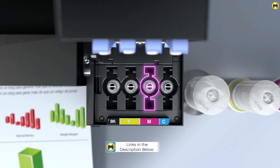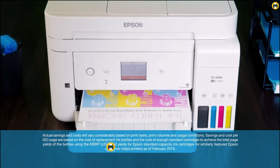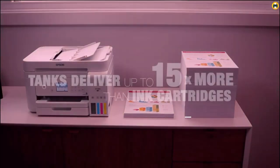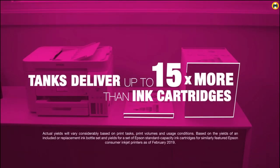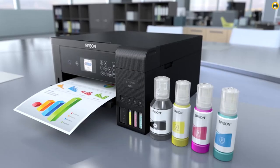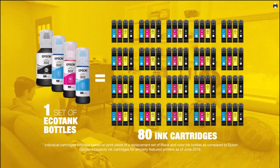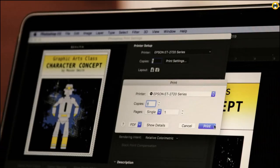That's enough to print up to 7,500 pages in black and 6,000 in color — equivalent to about 90 individual ink cartridges. The Epson EcoTank ET2760 makes it easy to print from your smart device with the intuitive Epson Smart Panel App. Plus, you can use the hands-free voice-activated printing feature for added convenience.